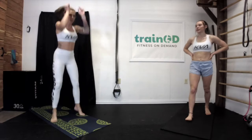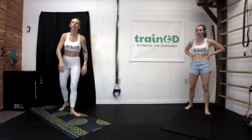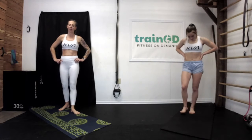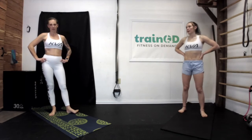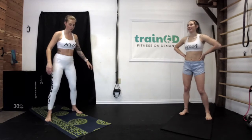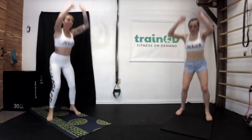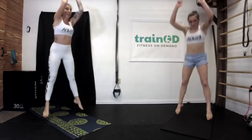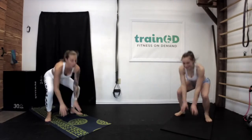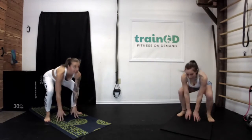I'll give you a five-second warning so we can be in position and ready. During your break make sure you catch your breath. If you need a little bit longer, pause us. Get ready — touch the ground, jump for the sky. Let's go for 30 seconds. Halfway done. 10 seconds.